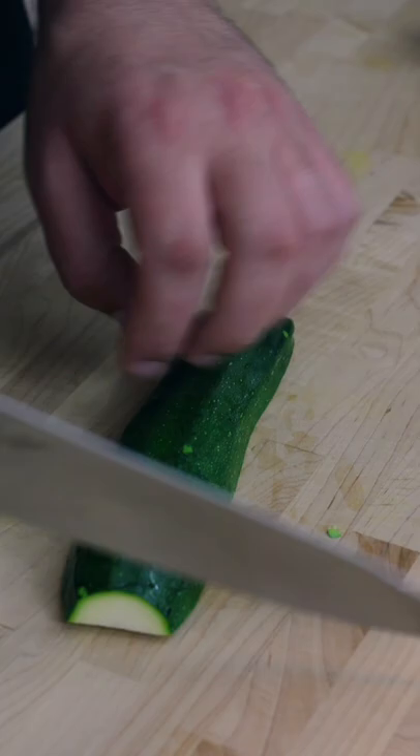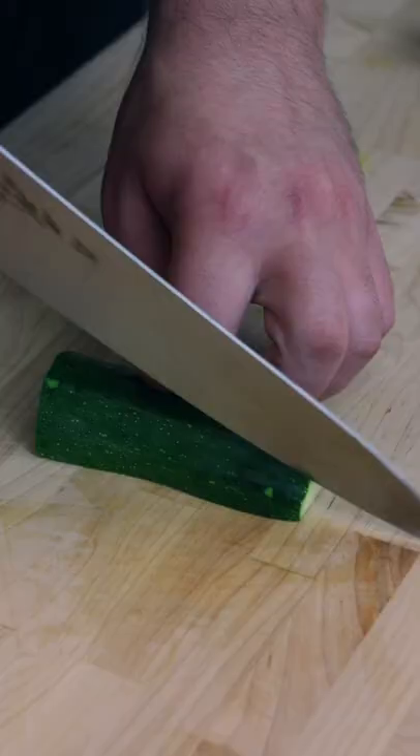Slice the zucchini into half moons, making sure you don't show your full moon. You can also slice the zucchini into wedges.